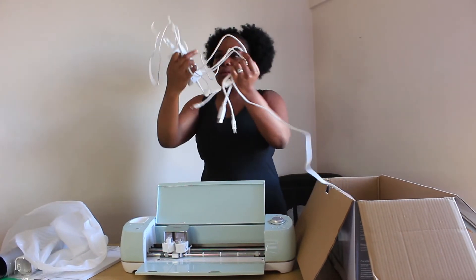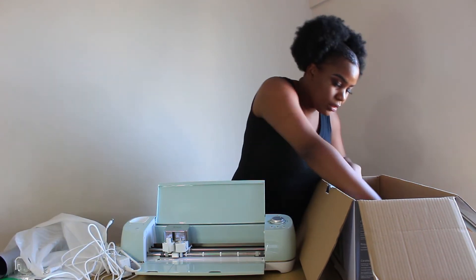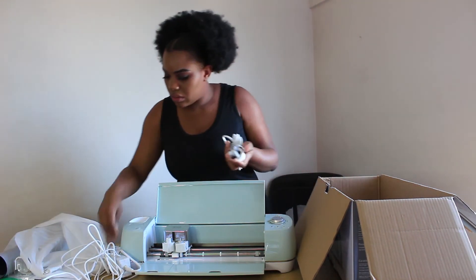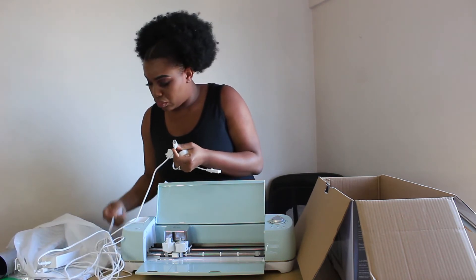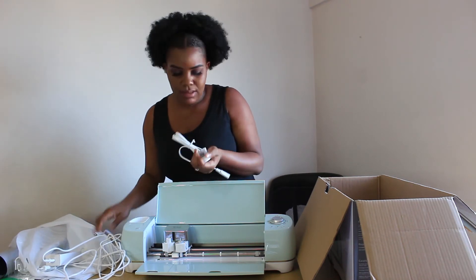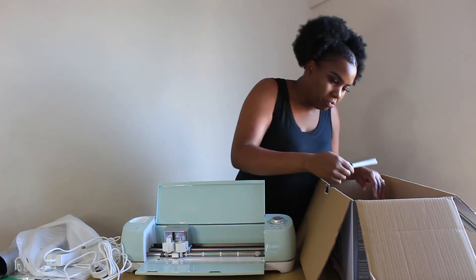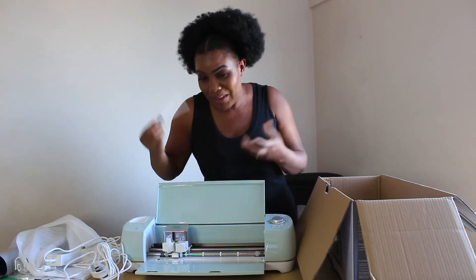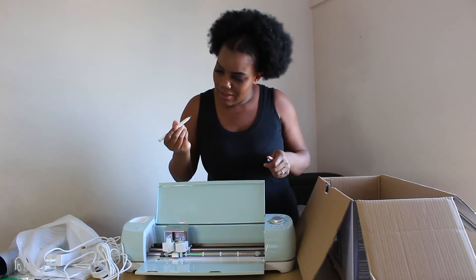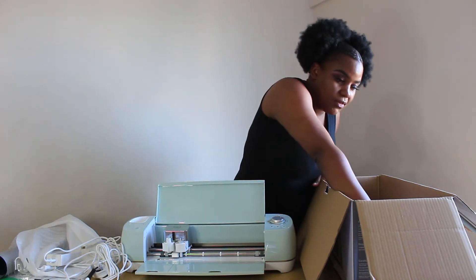Oh, they have cords — they have two actually. There's another one that we are going to connect to the PC, and this one we are going to plug in somewhere. And there's a pen, like a normal pen — I don't know if it's a normal pen or what, but it's a pen, I think. If it's part of the package, we are going to figure it out.